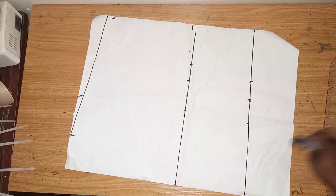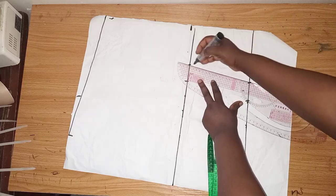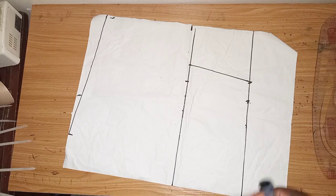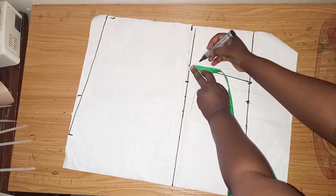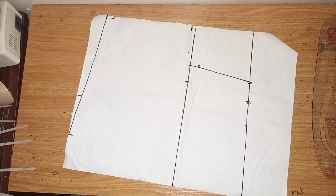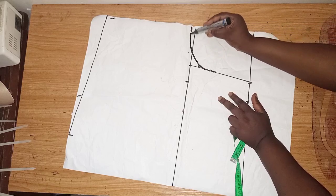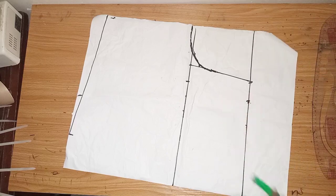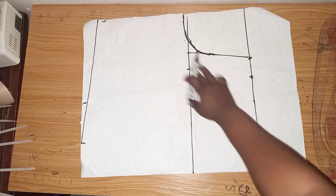The next thing I'll do is connect the waist to the bust. From the bustline you can measure in 1 or 2 inches — we're just using this to curve it out. So I'll just curve it like this. This is what we have after curving it out — this is our kimono shape.